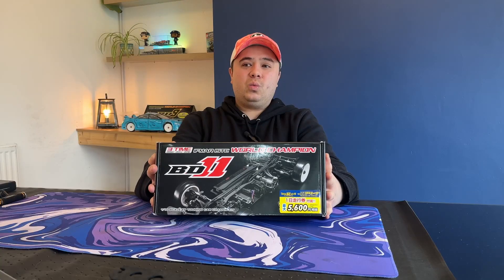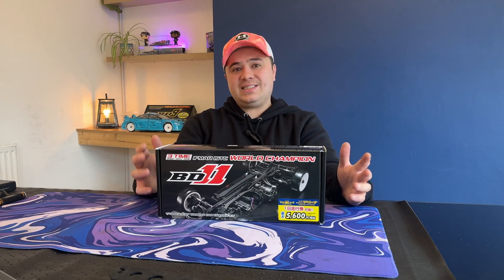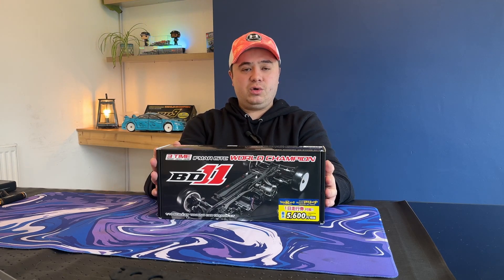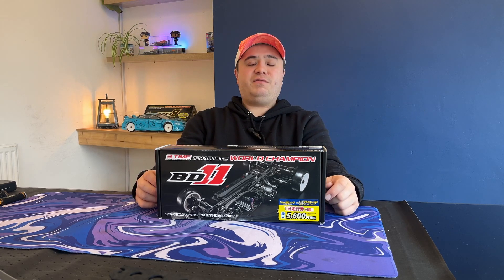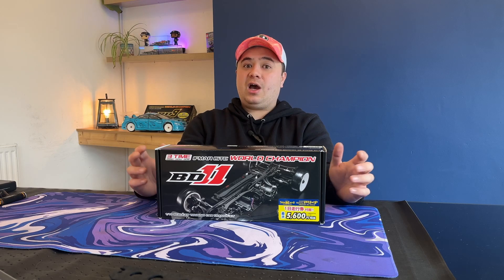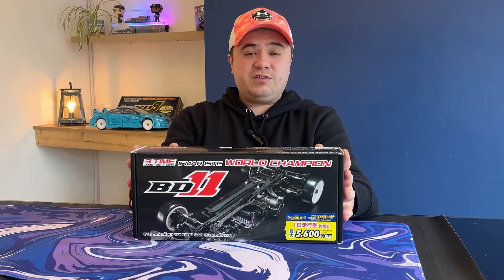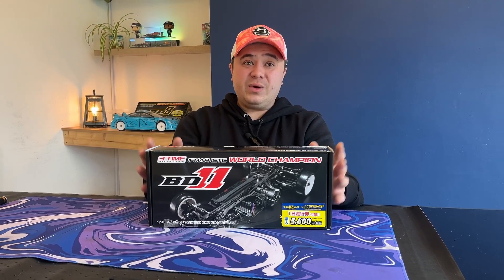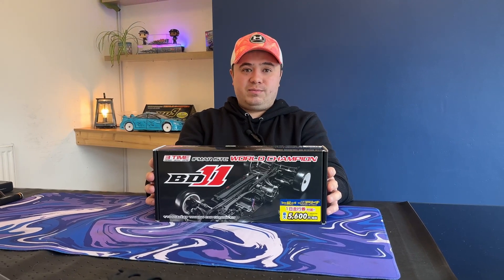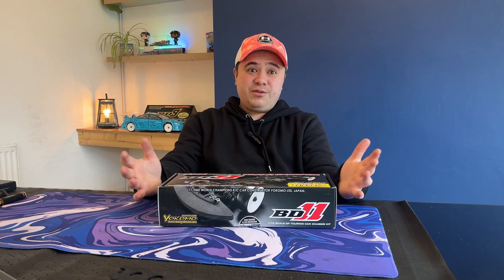So now here we are with the Yokomo BD11. Now this isn't the latest chassis from Yokomo — obviously at the minute we've got the BD12, which is doing fantastic all over the world. However, this chassis is only a couple of years old and there's still lots of parts available for it, unlike my BD7 and BD8 where you struggle from time to time to find parts.